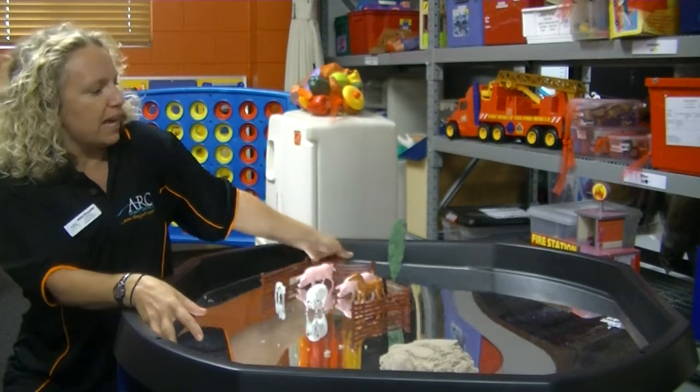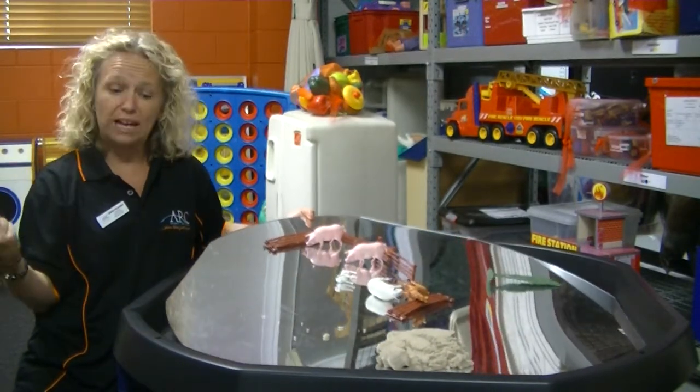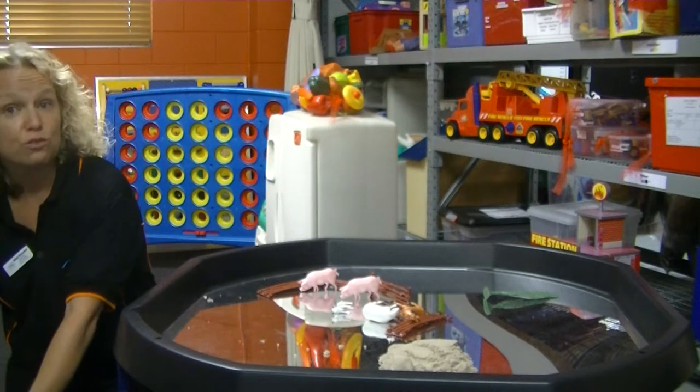It's got a mirrored base that is removable. There go the animals. The mirror can come all the way out and just the black base can be used. The black base comes all the way out and can be used flat on the floor.